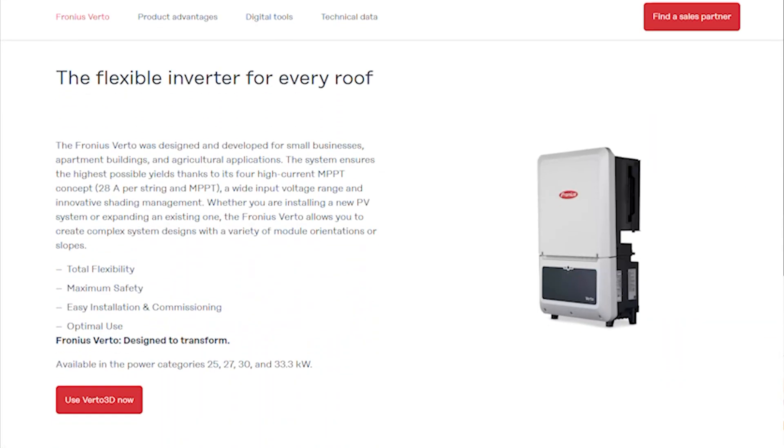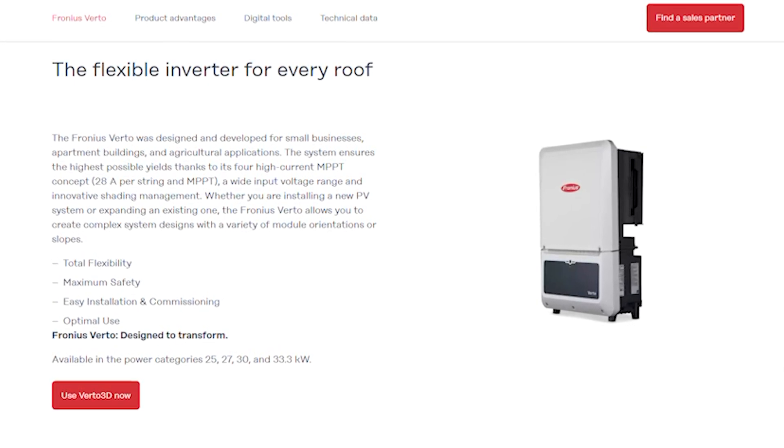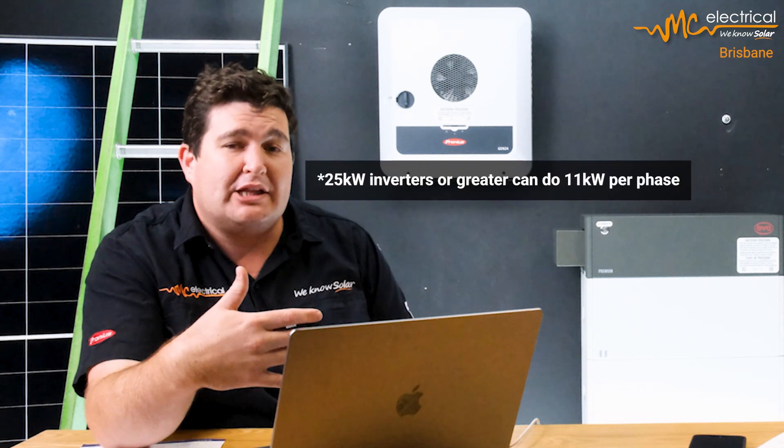There is some good news coming. The new Fronius Verto Plus will be a 15 to 33 kilowatt three-phase hybrid inverter capable of true three-phase backup. For the 15 kilowatt model you'll get 7 kilowatts per phase, and for a 20 kilowatt or greater inverter you'll get around 11 kilowatts per phase in backup — which is going to be really hard to trip even for a big mansion. This should be available around April 2026, though timelines can change.